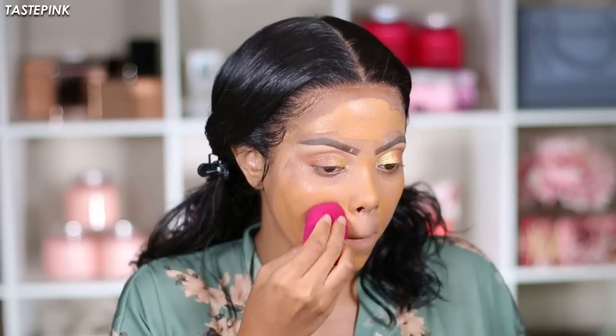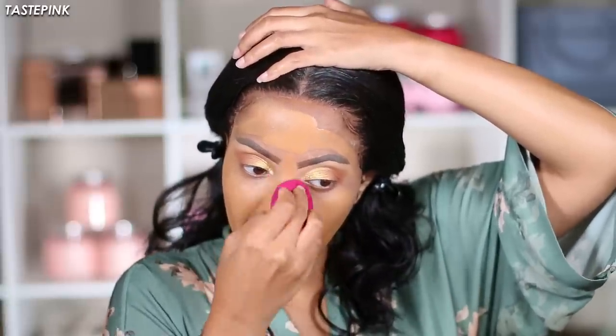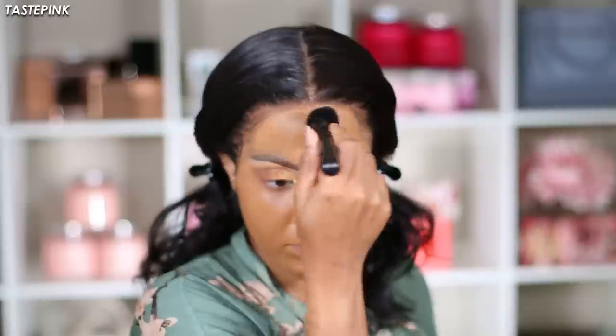Before I started blending I hit my face with a little water mist. I didn't like how the ELF beauty sponge was working, so I grabbed an ELF brush instead — I think this combination of products works best with a brush. Not everything is going to work with a sponge, so sometimes change the tools you're using and always be open to switching up your technique to fit the products.